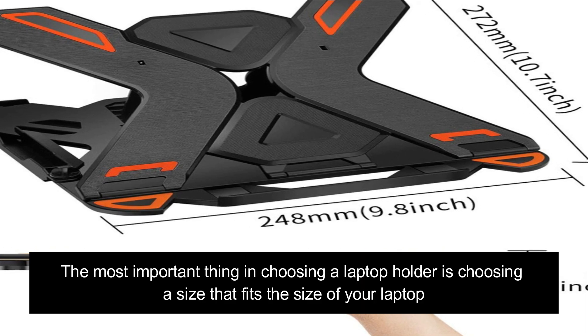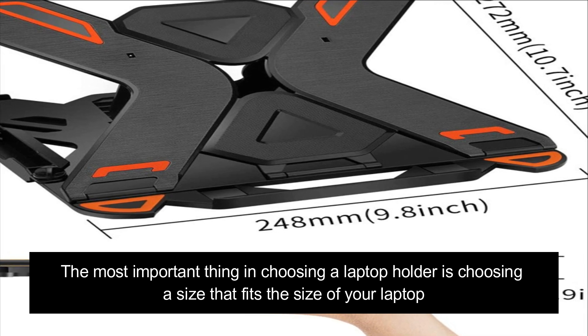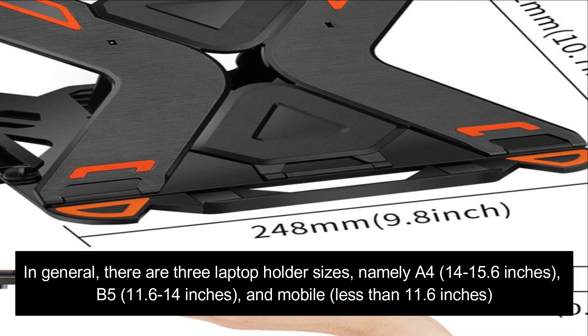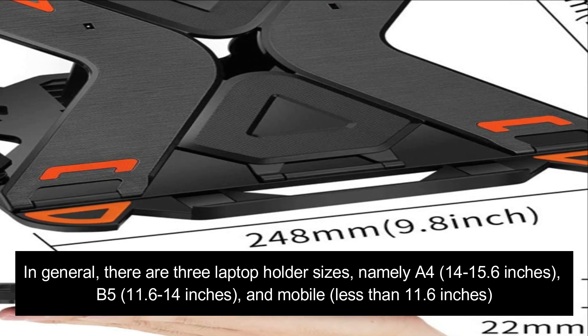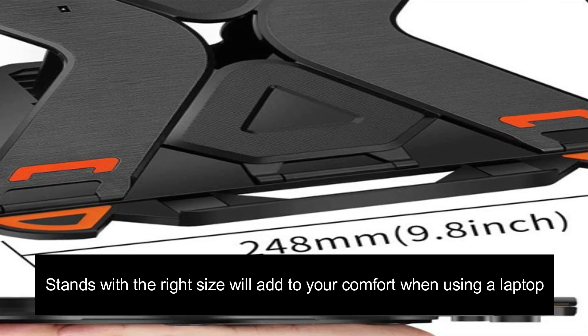The most important thing in choosing a laptop holder is selecting a size that fits your laptop. In general, there are three laptop holder sizes: A4, for 14 to 15.6 inches; B5, for 11.6 to 14 inches; and mobile, for less than 11.6 inches. Stands with the right size will add to your comfort when using a laptop.